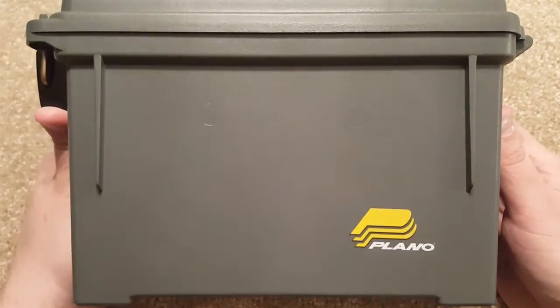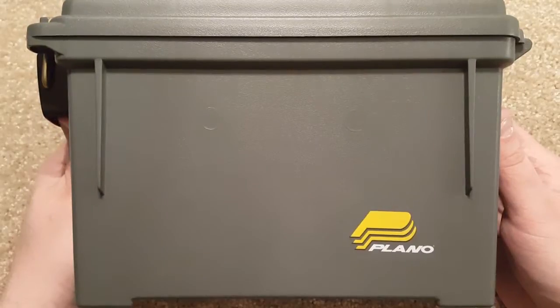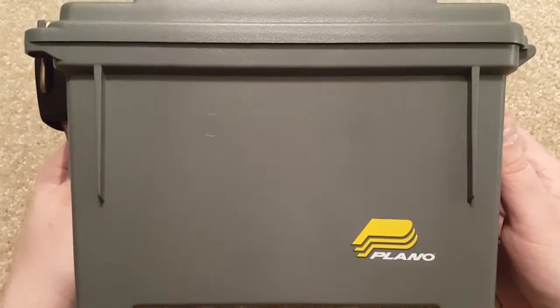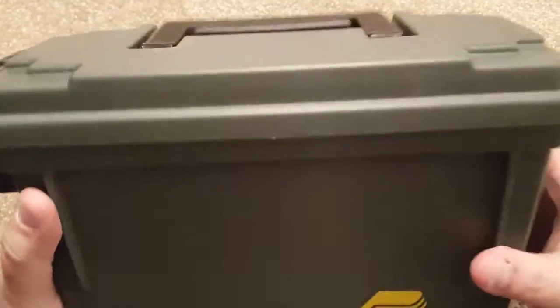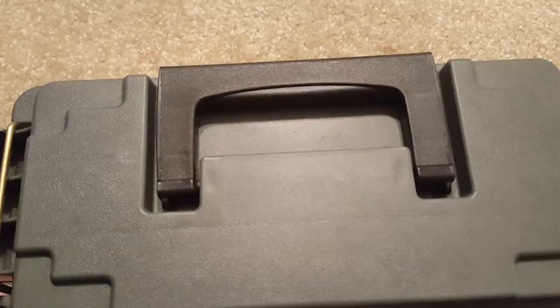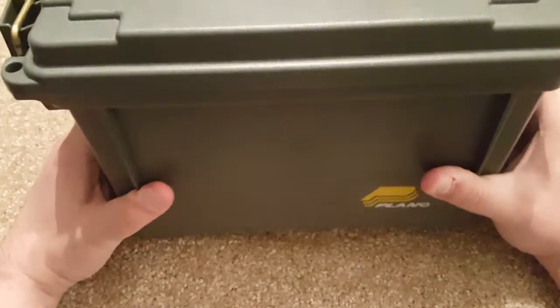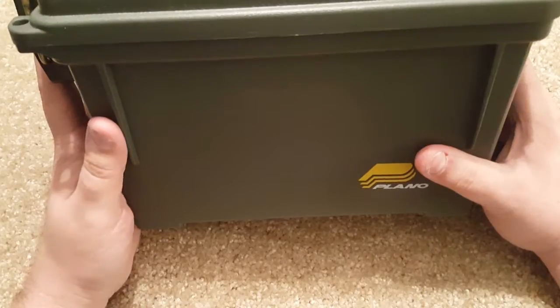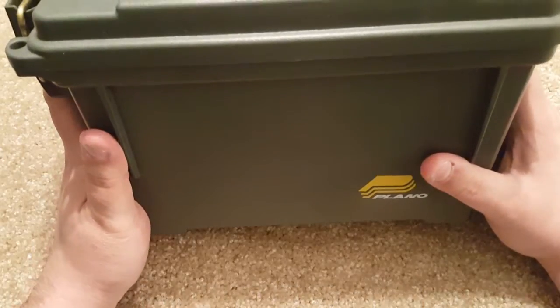You've probably seen these at Walmart or maybe online at Amazon. Sometimes you'll see them at Dick's and other places. They'll sell for about $10 to $12 a piece. Do not pay $10 to $12 a piece — not because they're not worth it, but because you can get them a lot cheaper at other places. I usually get them for about $5, maybe a few cents less, at Walmart and Amazon.